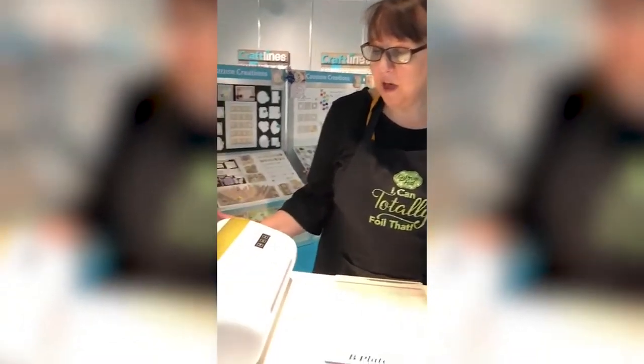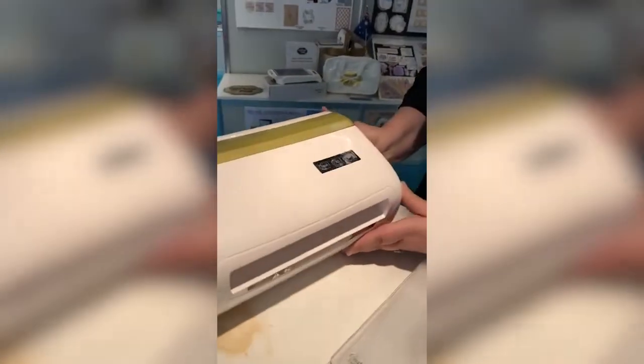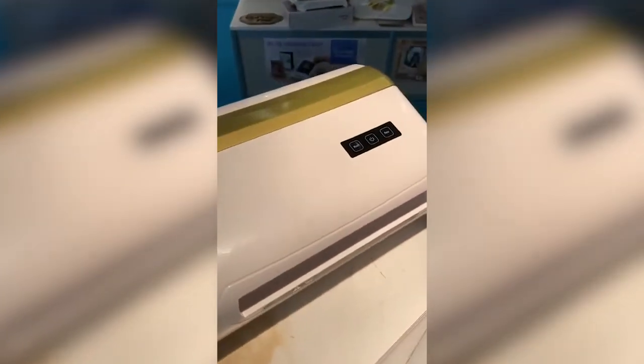Hi everyone, it's Adriana here at Creative World, Frankfurt, Germany. I'm here for Couture Creations. Couture Creations this year has launched a brand new product — it is the Go Power & Emboss automatic or electronic die cutting and embossing machine.